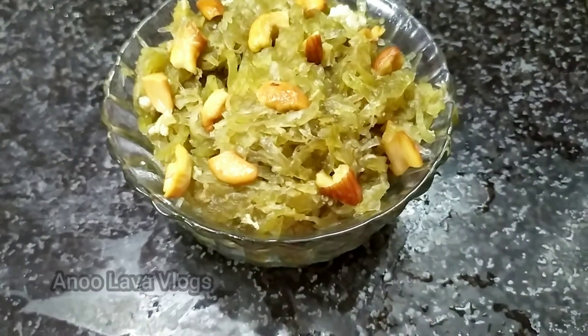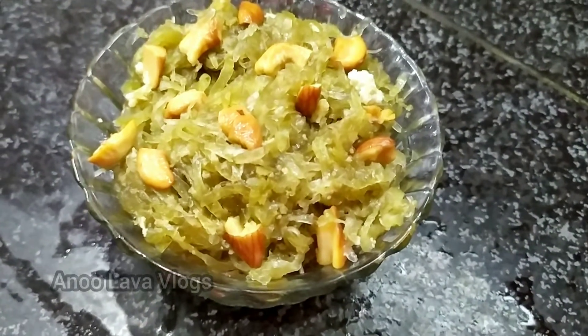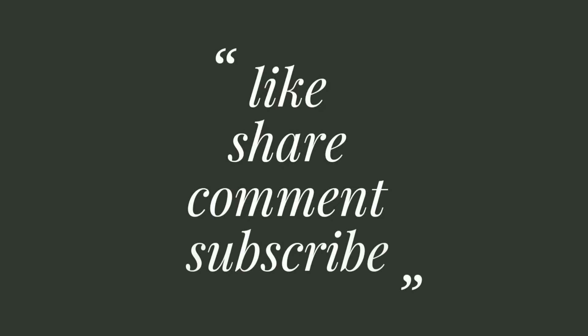If you want to watch our videos, subscribe to my channel and activate the upcoming updates. Please like and share this recipe. Thank you for watching.